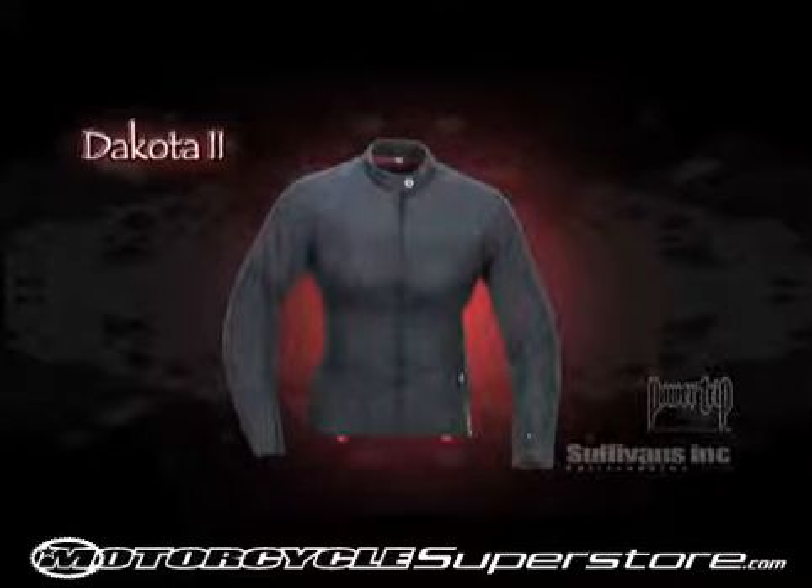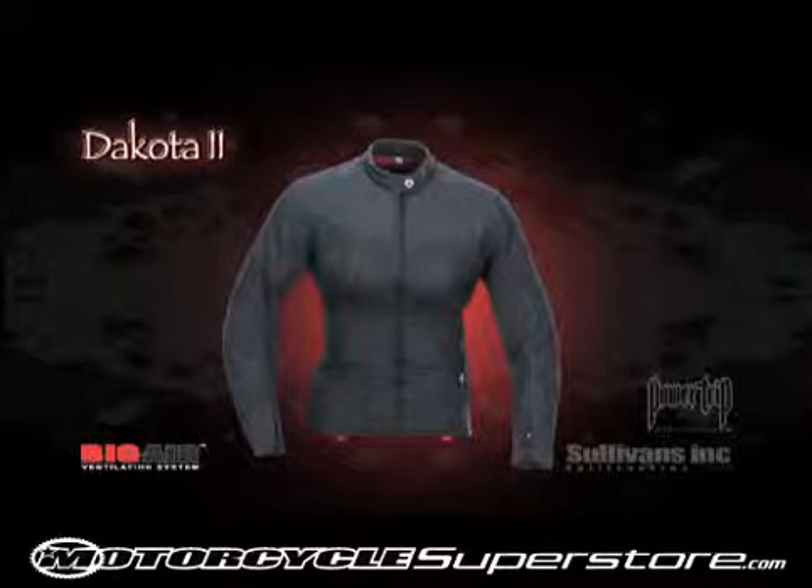The Dakota 2: Waterproof Comfort with Big Ventilation. Constructed with the 100% waterproof treated Rocktex shell, the Dakota 2 also features our patent pending Big Air Ventilation System.